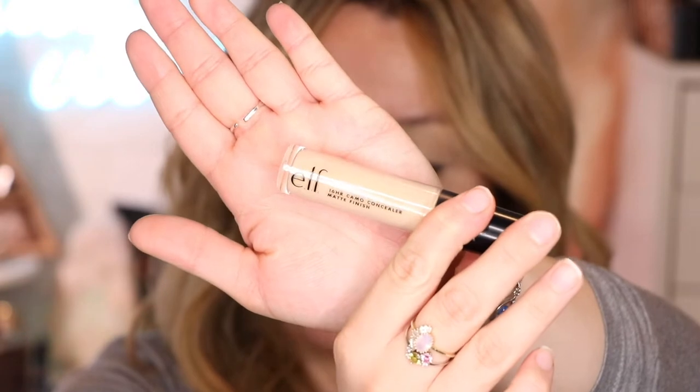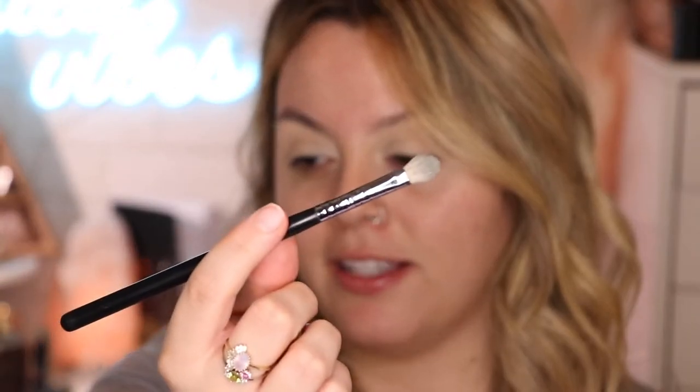I already went ahead and put some concealer on my eyes. I used the e.l.f. Camo Concealer in the shade Light Beige. Since I'm going to be wearing a red dress, I want to play with the neutral colors, so I'm using this Morphe M433 brush.